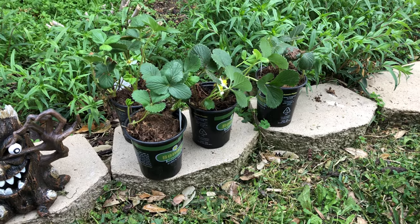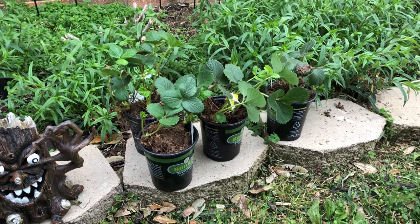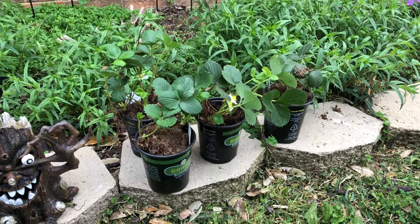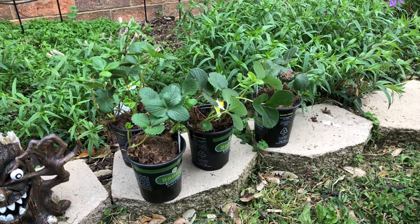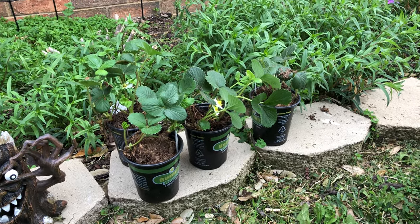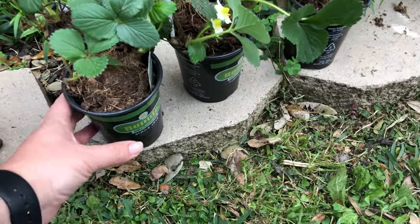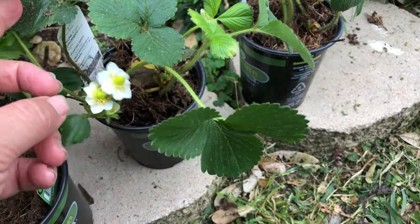Strawberries very easily get rot. If you plant strawberries in the ground, you should add sand to your soil and till it in, because this will help drainage so water goes away — otherwise your strawberries will very easily rot.